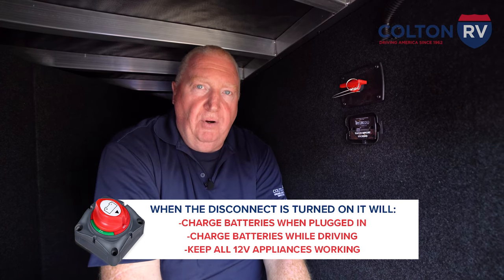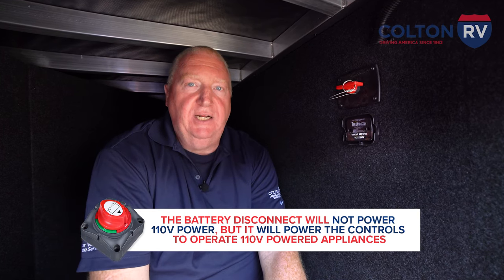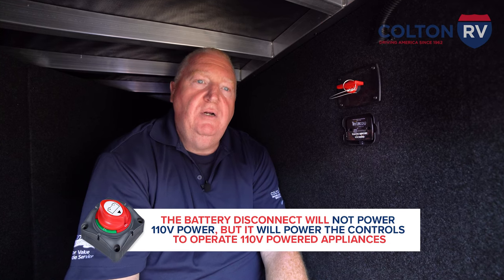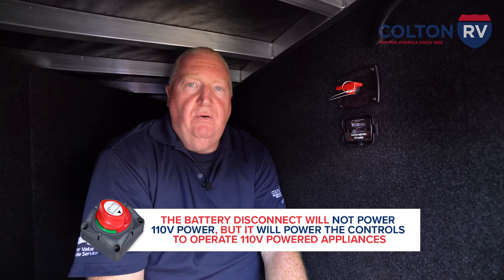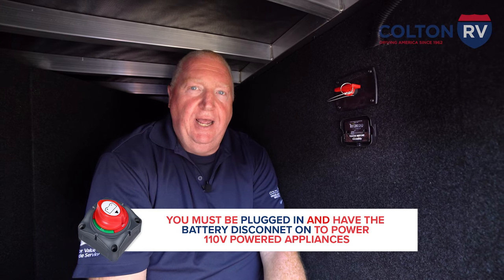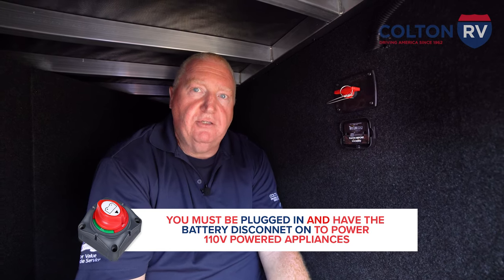The necessity for both 110 power and 12-volt — this has nothing to do with the 110 side, but it does have everything to do with the controls for certain appliances like your refrigerators and your air conditioners, and that's all 12-volt controlled. So this needs to be on as well as being plugged in in order for your air conditioner and refrigerators to work.